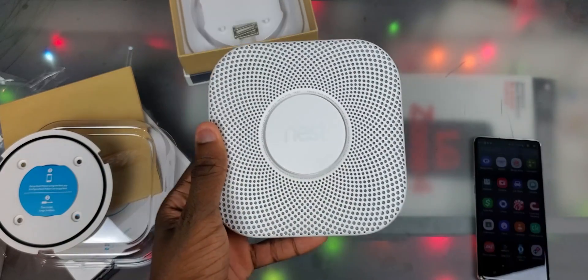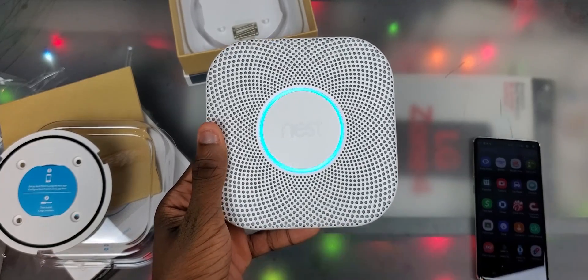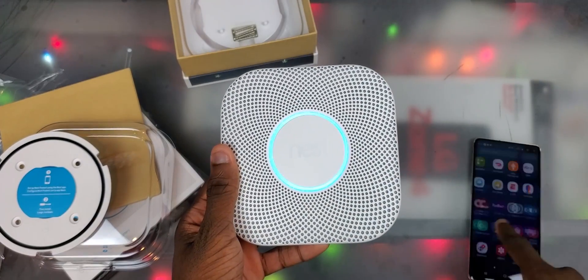The device greets us: 'Hi from Nest.' Then it prompts: press the button now for English. Ready — press to test.